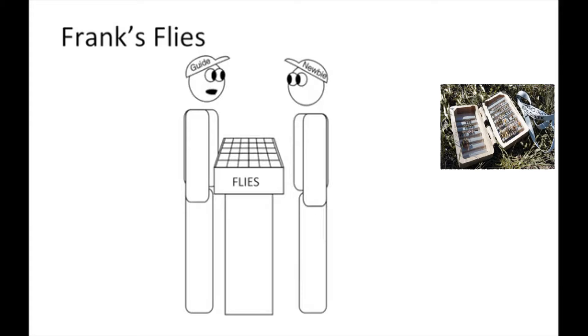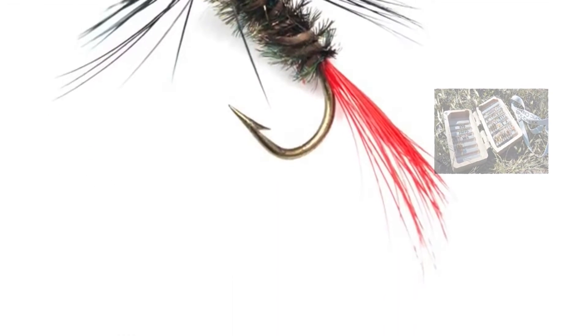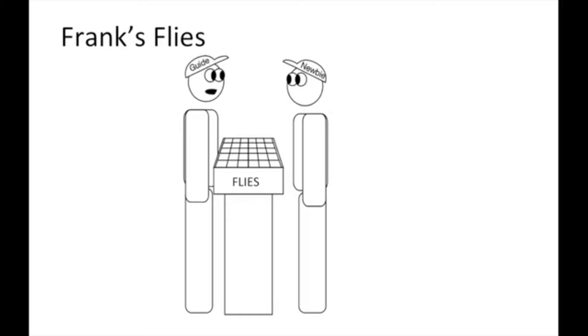If you're not doing this, you're probably not catching as many fish as you could. However, there's a problem with this: you continue to accumulate flies, many that you may never remember what river they were intended for.